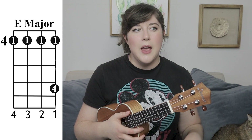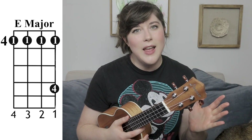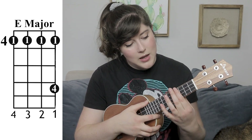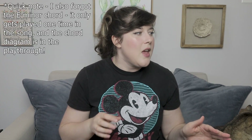A lot of times in my tutorials I will exchange an E7 for an E major because it's easier to play, but the E7 doesn't really work in this particular song. So in total, that is 12 chords altogether for this one song. It's something I've noticed a lot about Disney songs in general — people think kiddos are supposed to be singing these, but they're not easy songs. So don't get frustrated if it's going to take you a few run-throughs of the tutorial to be able to get everything in order.